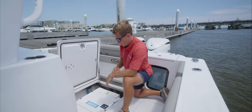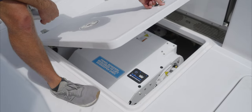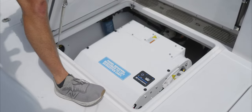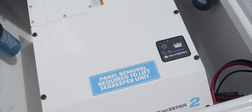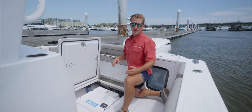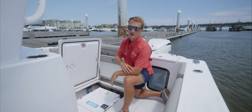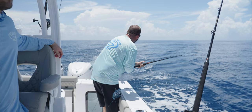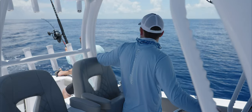So on the Open 302, we've got the Seakeeper 2 Gyro installed. What that gyro is going to do is when you're sitting still or even at idle and you're in some rough water, it's going to stabilize the boat and drastically reduce that pitch from port to starboard and even from bow to stern in those rough waves. This is great for somebody who's going to be doing some bottom fishing or offshore trolling, things of that nature.